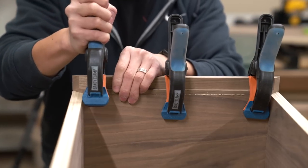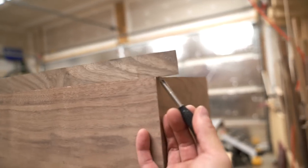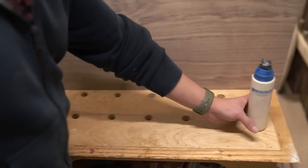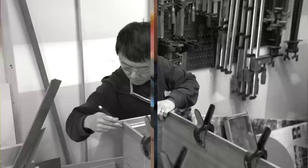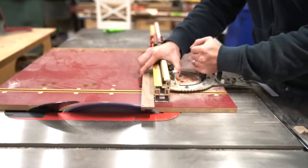Once I get the first piece glued down, I can use it as reference to mark and cut the next piece to size. I'm just going to follow that same process and work my way around until all four edges are glued up.